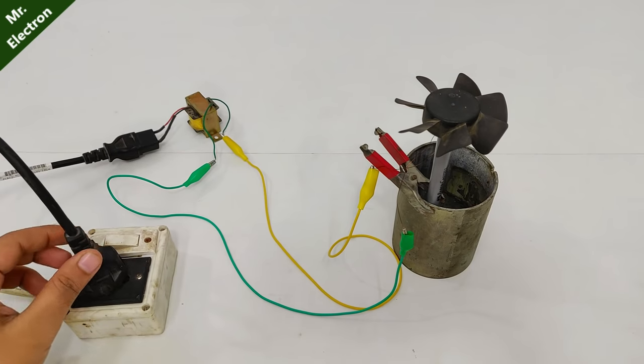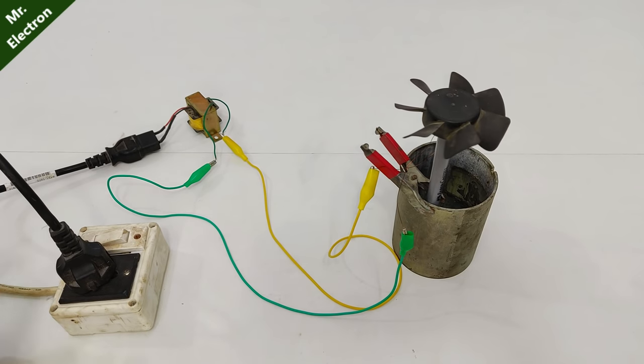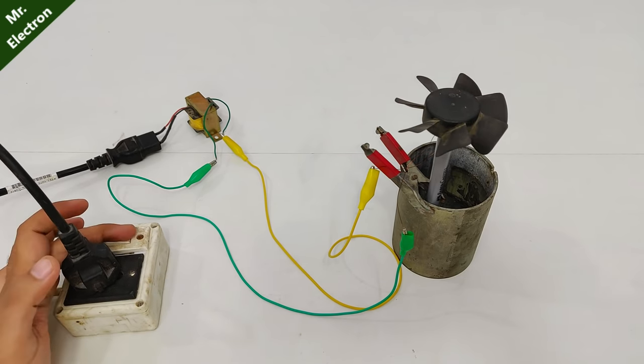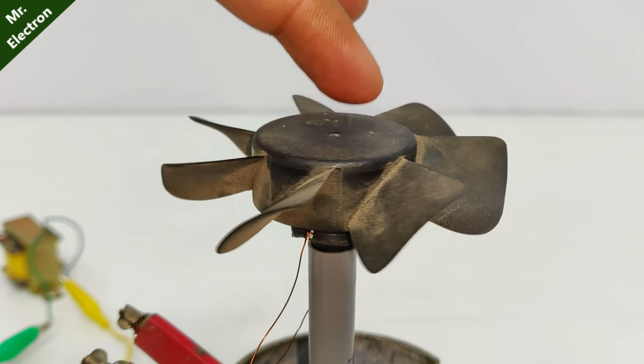Turning on the supply — let's see if it runs or not. No, it's not starting. On close-up we can see that there is a lot of vibration. I'm going to explain it to you with the help of this diagram.